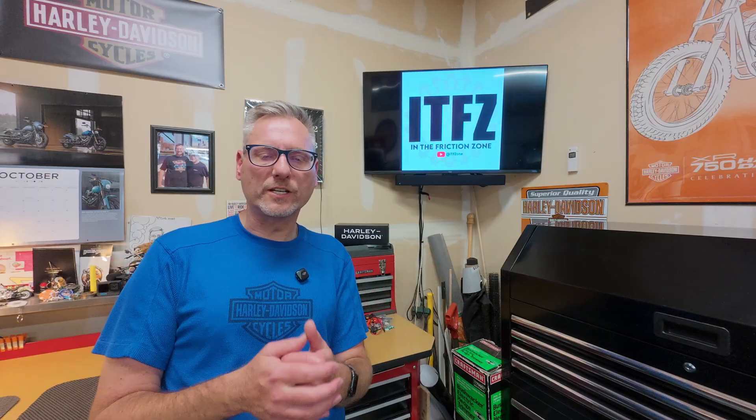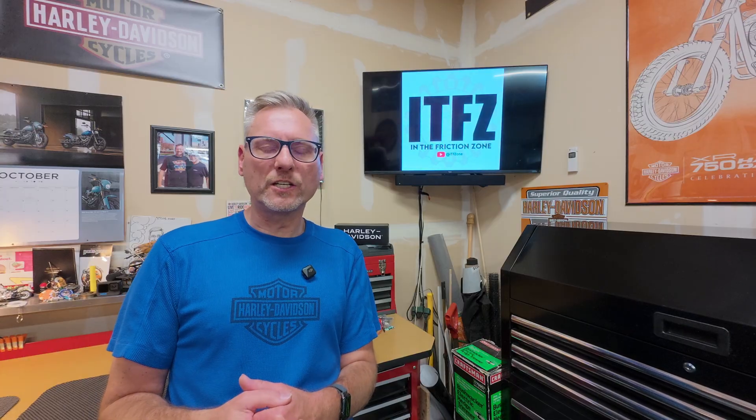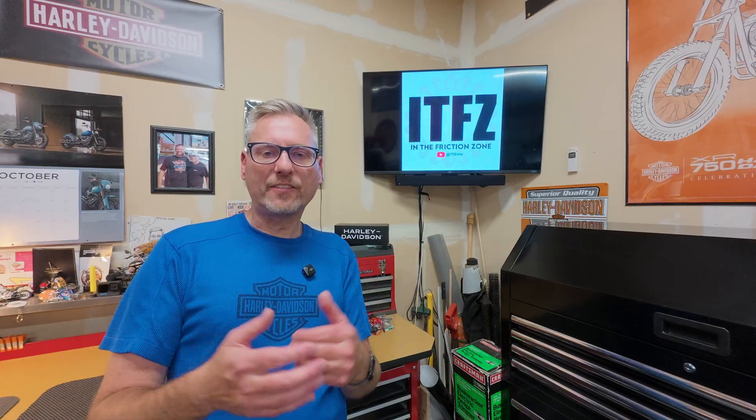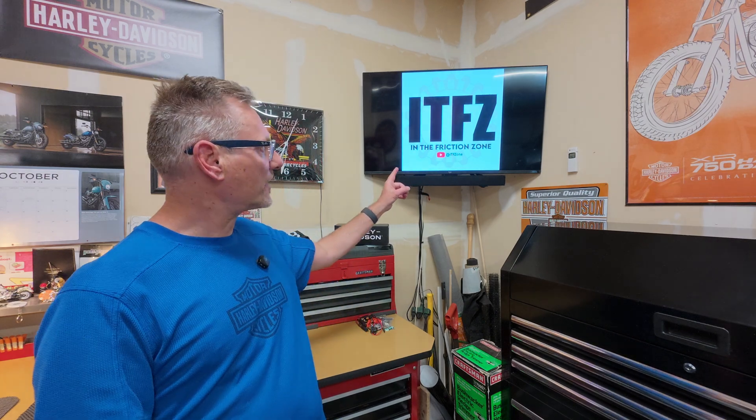I'll put links in the description to all the boxes if you want to check them out. Appreciate the support — I really hope you found this information useful. And if you did, maybe you'll subscribe. And if you're already subscribed, I thank you for viewing and returning. Until next time, in the Friction Zone.